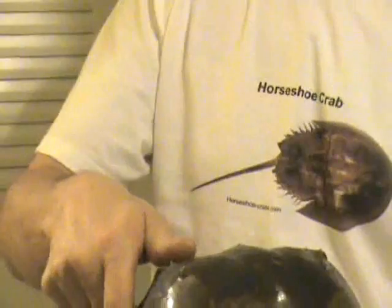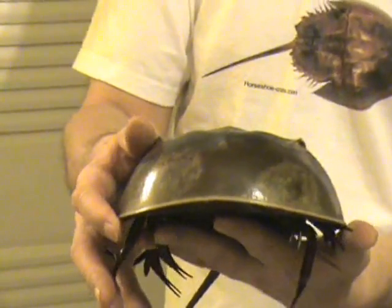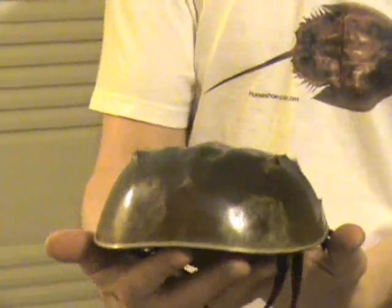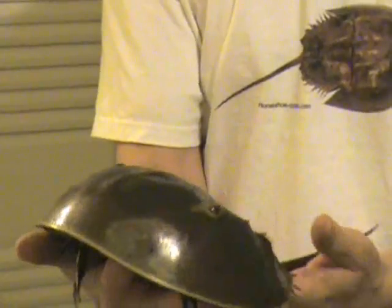Horseshoe Crabs have been around a long time, a lot longer than you and me. Scientists agree that they've been around for two to three hundred million years, long before the dinosaurs roamed the Earth.